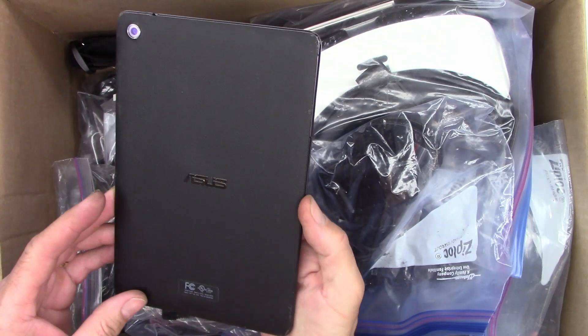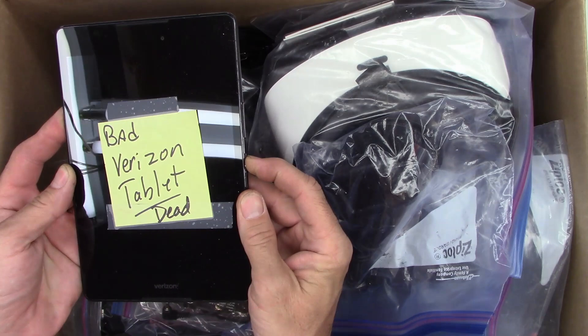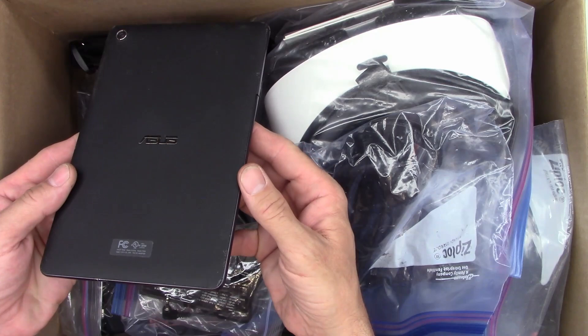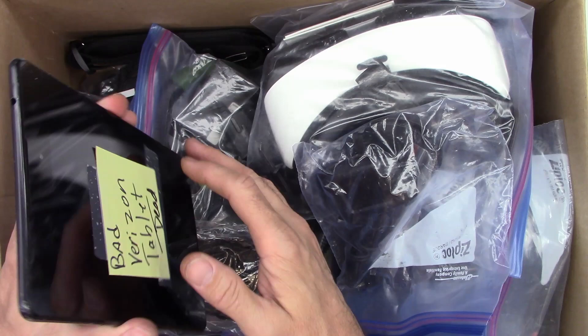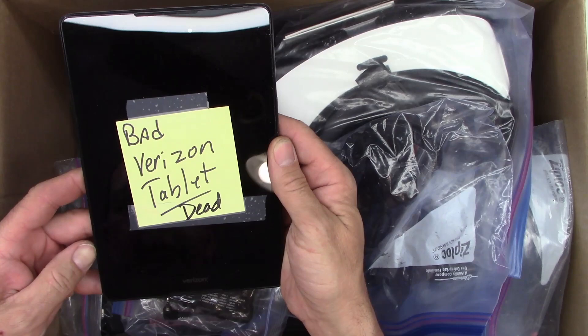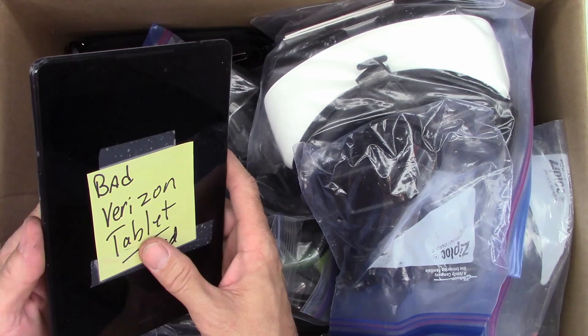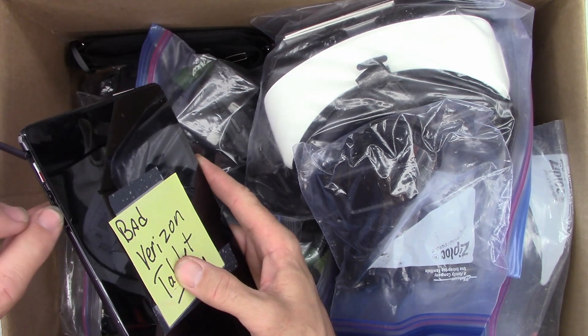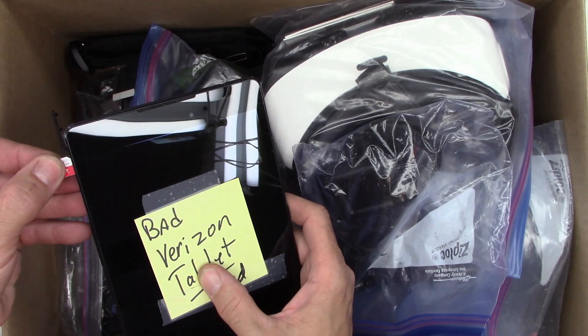A Verizon ASUS tablet — dead. It does have a USB-C connector on it, but it looks quite beat up. Maybe the screen out of it? Maybe it has a bad battery. But if it has to be on Verizon and requires a subscription fee, it's not really going to be much use. No micro SD card, but it does have a Verizon SIM card in it — not much use.